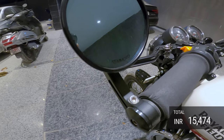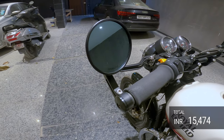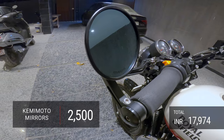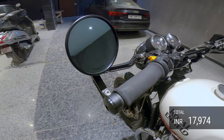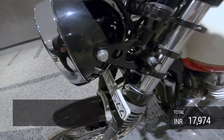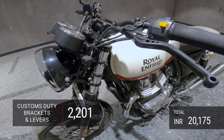Everybody would have seen videos of these — these are Kemi Moto bar-end mirrors and they are 2,500 rupees. This is from Amazon US; I was lucky that a friend of mine was coming from the US and got these for me. I also had to pay a customs duty of about 2,200 rupees on these mirrors and brackets.